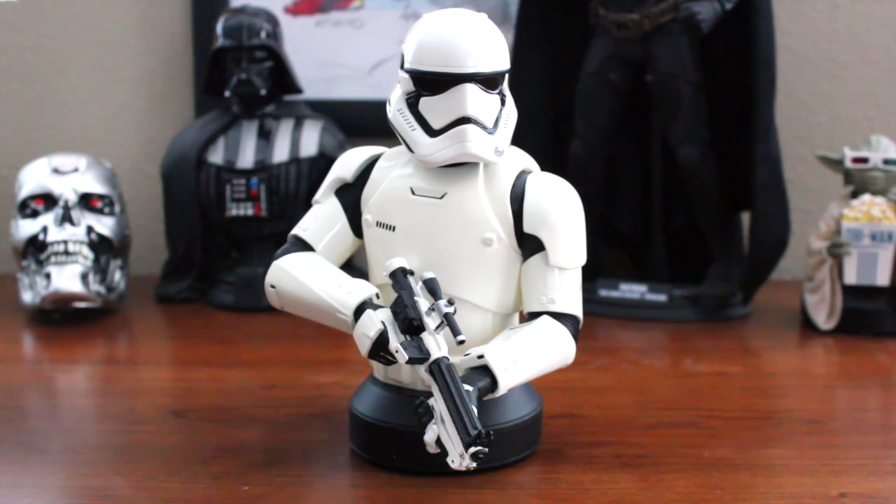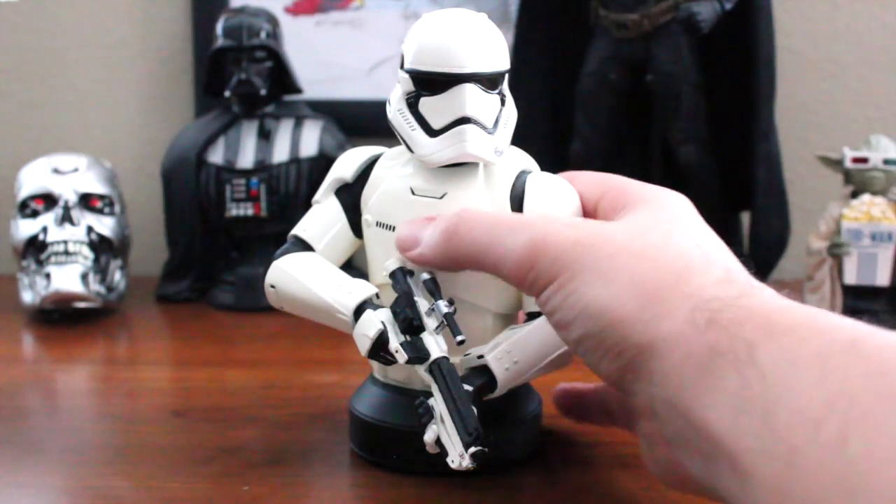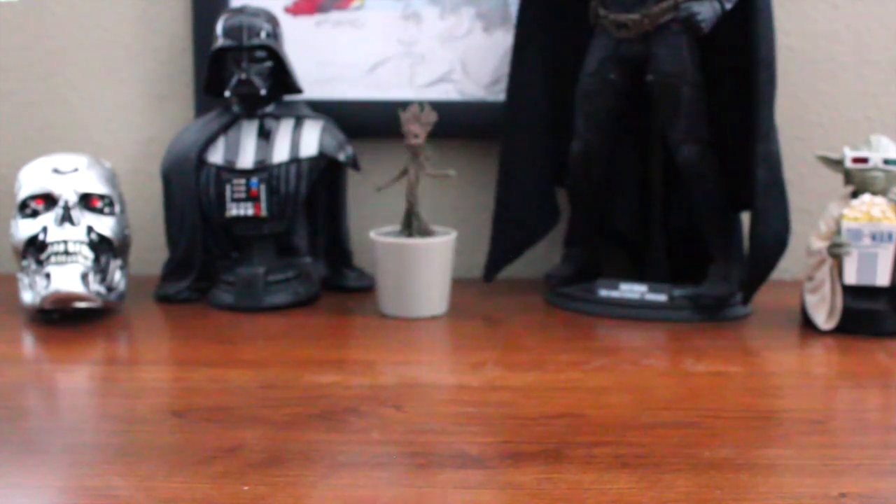That darker tone is reflected in the armor, and General Giant has been able to capture it as always — they've done another fantastic job. There is one minor complaint, which if you have this piece you might already know, but I'll cover that in a bit.